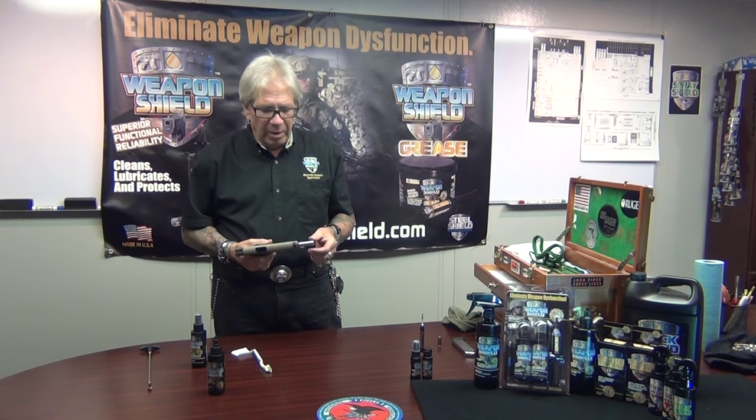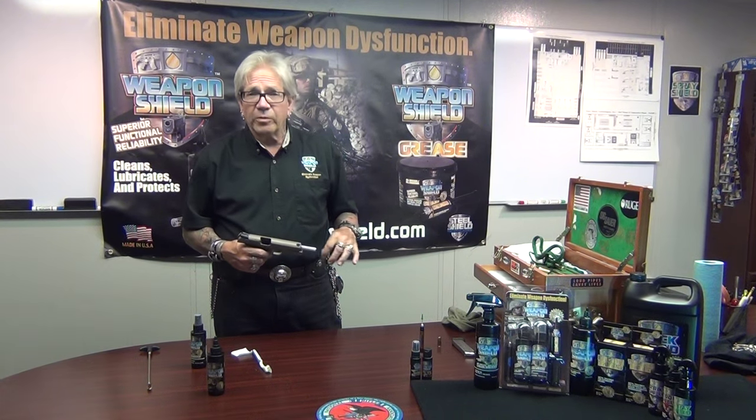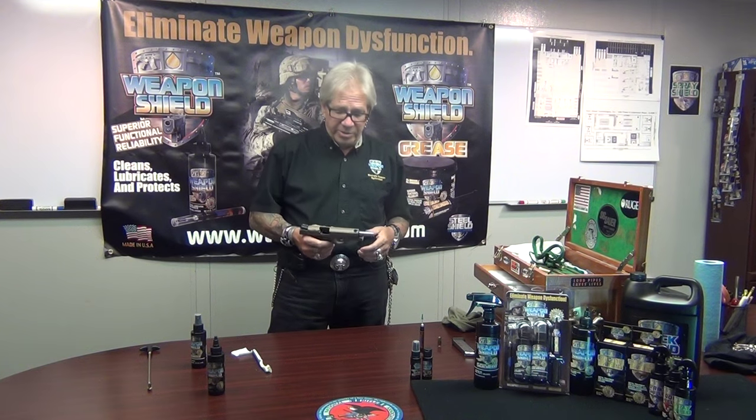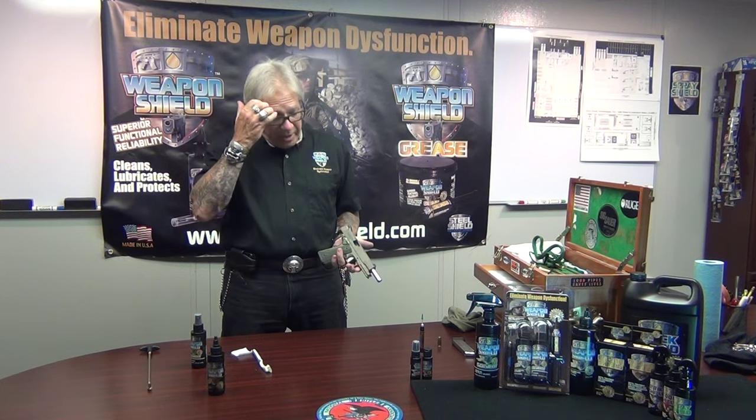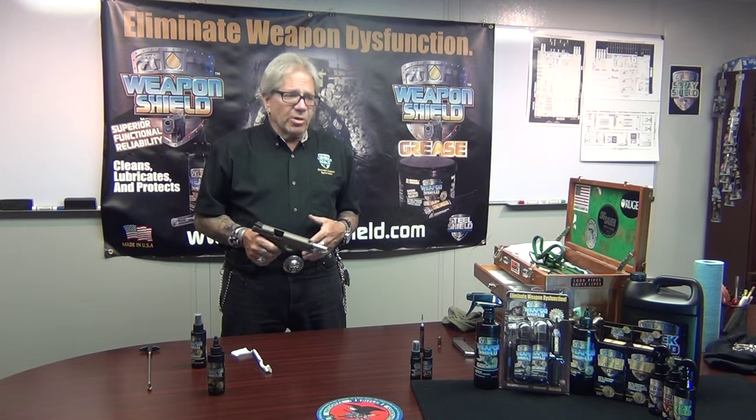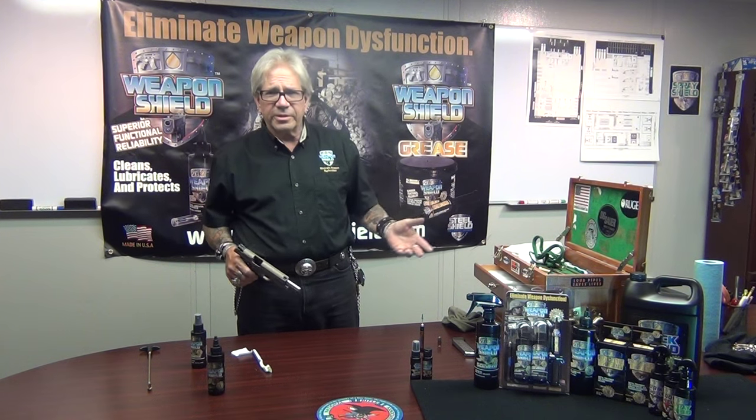A lot of people today, especially younger folks and even people in their 30s who come from families that weren't gun-friendly or whose parents didn't have guns — nobody showed them the proper way. A lot of new gun owners decided they really want to get into it, picked up the sport of practical shooting, IDPA, USPSA, even NRA Bullseye. But they need to learn the basics. Without a mentor, they come to me and say how do we use Weapon Shield, George? I used to say just like you would any other solvent, cleaner, lubricant, or protectant — and I'd get the blank look. Then I realized no one has shown them. So that's what I hope to do — show you how to use Weapon Shield.